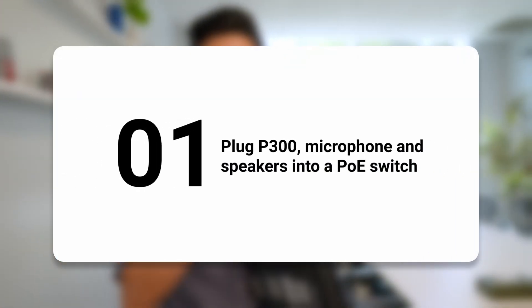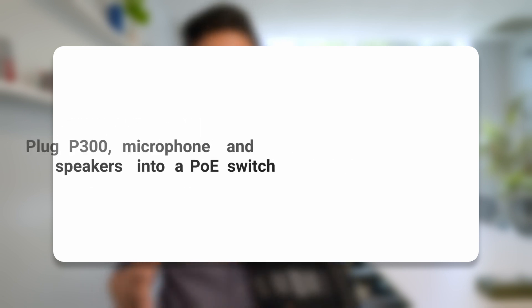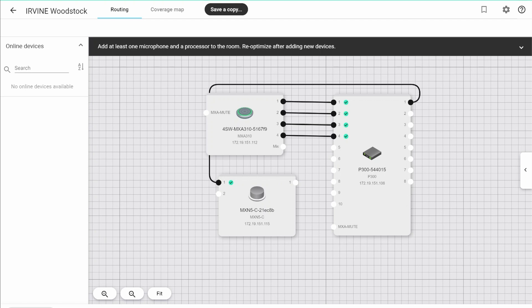Next, we're going to plug our P300 microphone and speakers into a PoE switch to supply PoE to the DSP mic and speakers. Then we're going to plug the P300 into the Rally Bar with USB. After we've got everything plugged in, we're going to just need to get all of our digital signals connected using Shure's Designer software. You can see that I've got our room set up here, and I've clicked optimize to digitally connect the microphones and speakers into the P300 system.